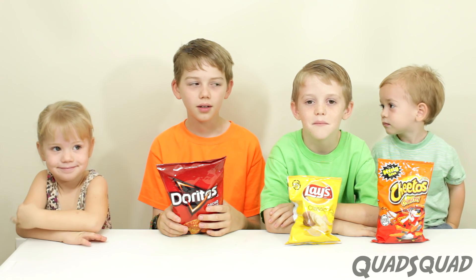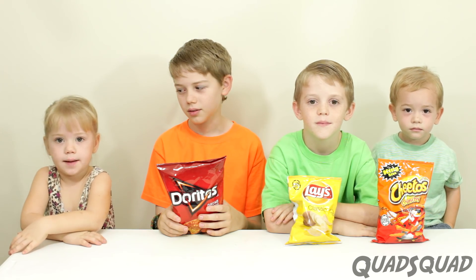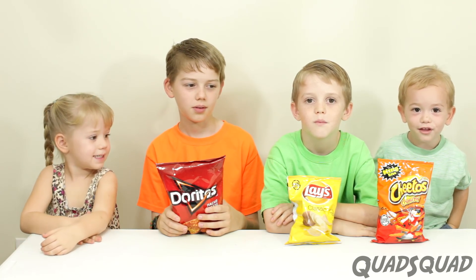Hi, my name is Ethan. Hi, my name is Justin. Hi, my name is Ashley. Hi, my name is Justin.